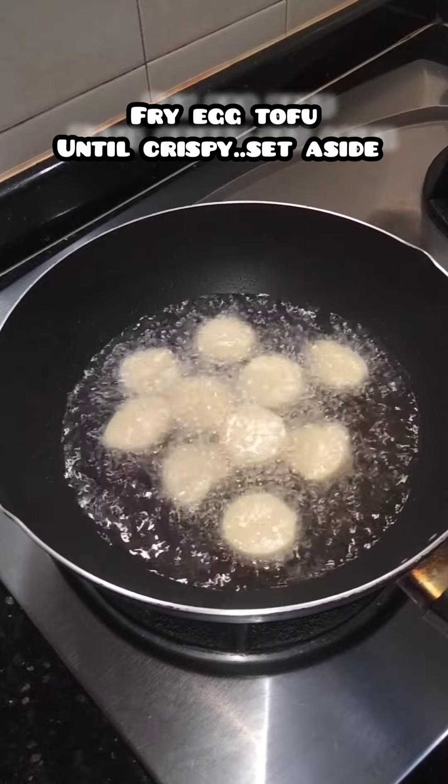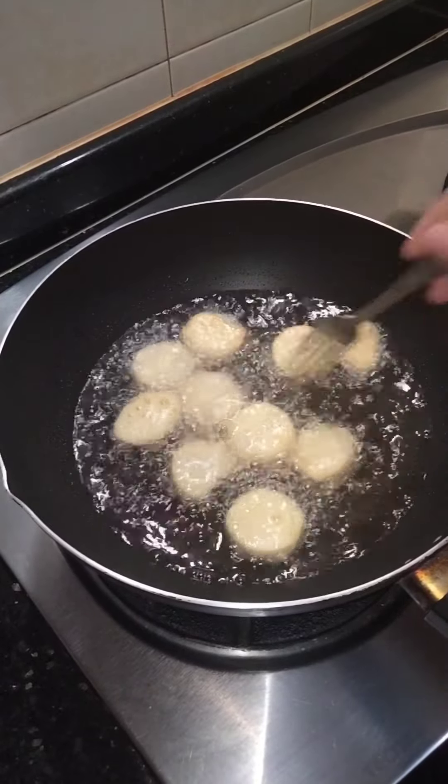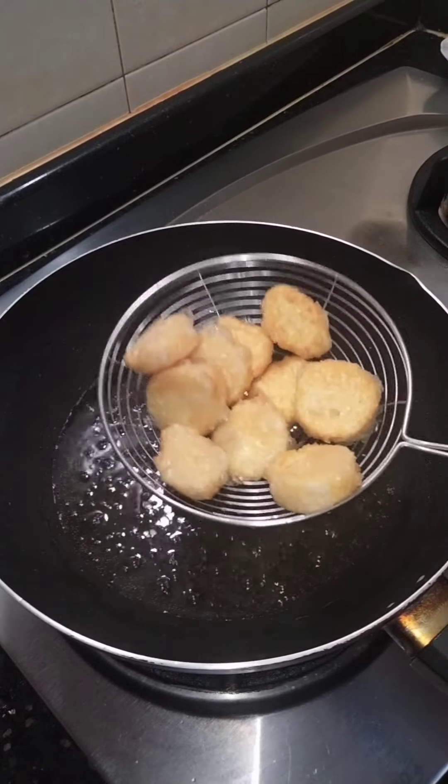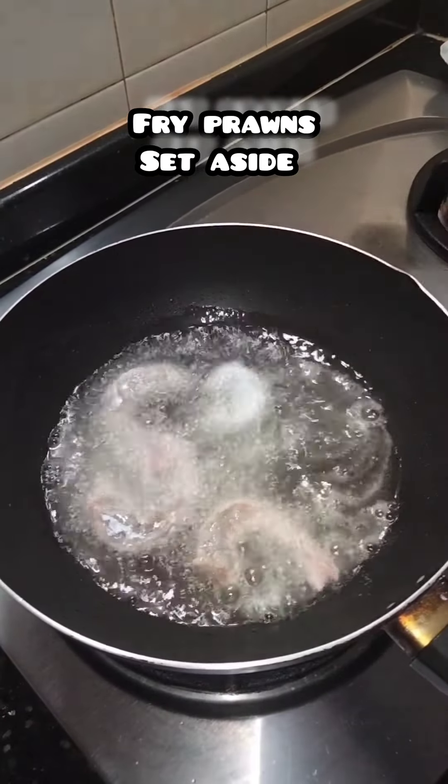Fry egg tofu until crispy. Fry prawns and set aside.